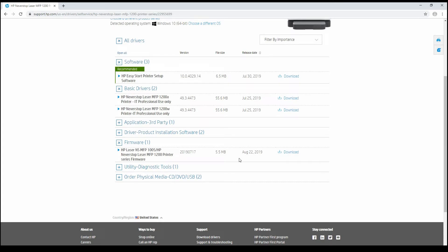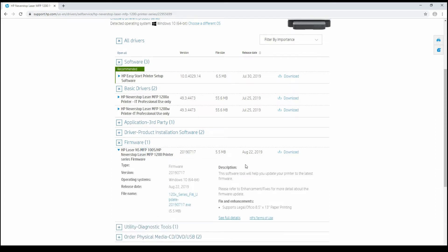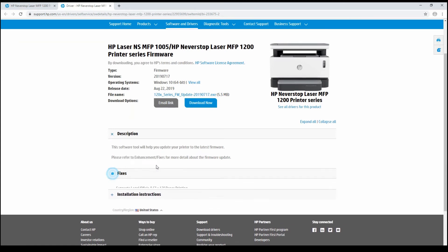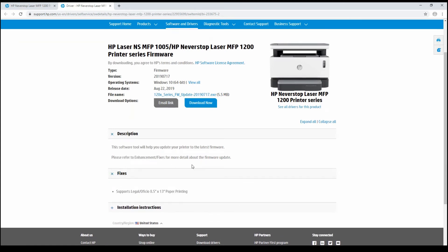Here's the latest firmware dated 22nd August. You can click on it and it will display more information — we can even see full details. Looking at the fixes, this firmware version will support legal and official 8.5 by 13 inch paper printing. So let's select Download Now.